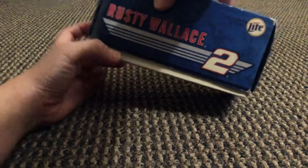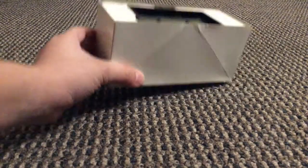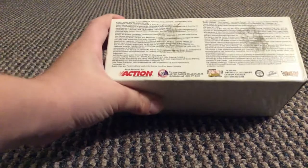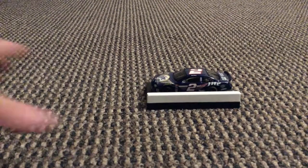We're just going to pull this out and this is what it looks like. Where's the car? Well, you're about to see. Let's flip this over. Over here it says a whole bunch of 'soft action racing' and all that stuff. But that's the actual car.